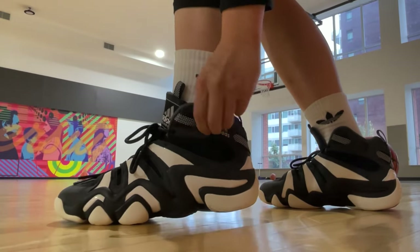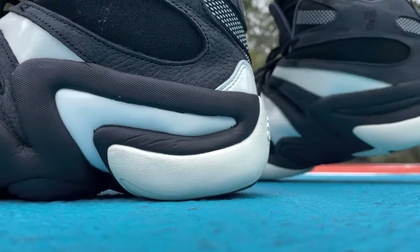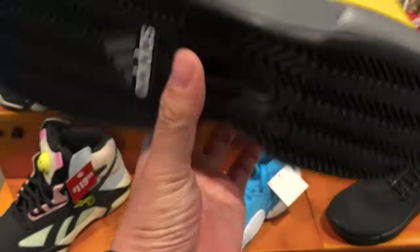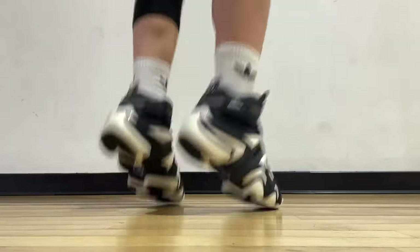For street wear and casual use, the comfort and materials are quite nice for a shoe that originally came out during the late 90s to early 2000s. Overall, in terms of comfort and playability on the court, I think this beats the Crazy 1 and Top 10 2000. From all these Kobe shoes that they've brought back in the past year or so, this one is the best in my opinion. Let me know how you feel about the Adidas Crazy 8 down in the comments. Thank you so much for watching and I'll catch you on the next one.